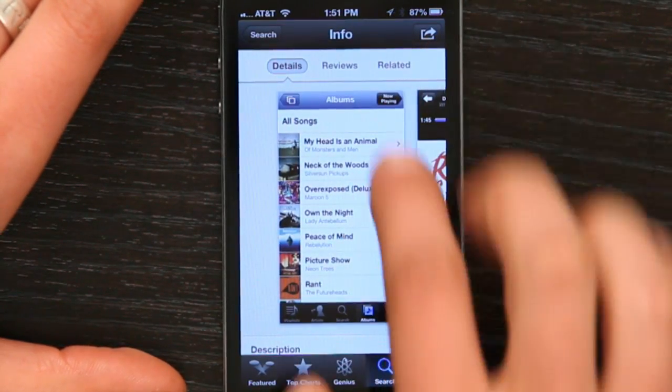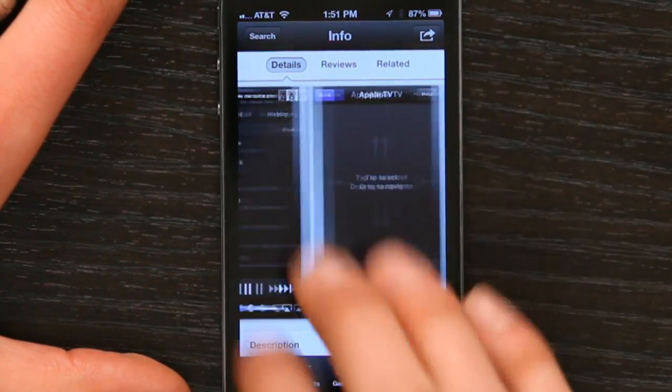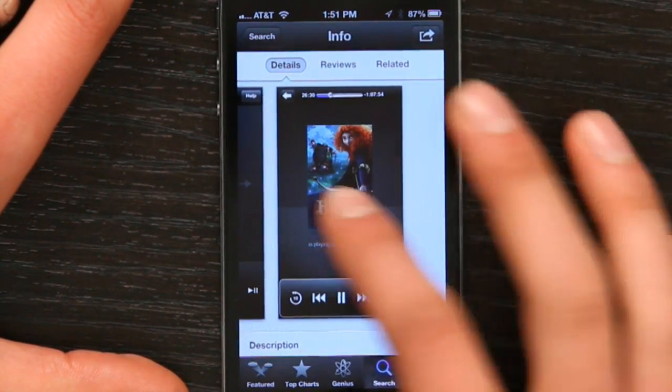Here's some screenshots. This is remote controlling your iTunes library. And this is remote controlling your Apple TV. One of the cool things about using this application to control your Apple TV is that you can type on it.